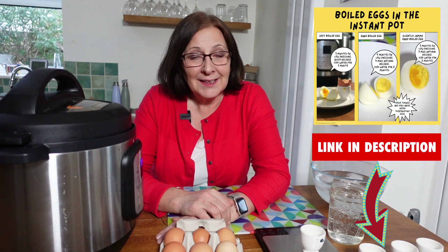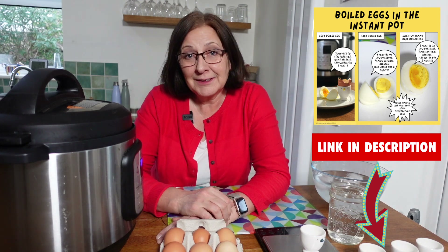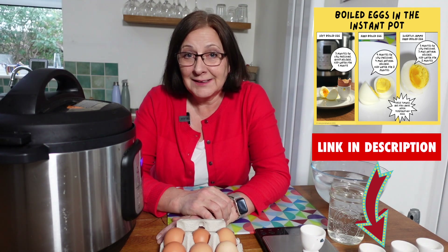You might be asking, why wouldn't you just do them on a pan on the stove? Well, it's more fun making things in the Instant Pot. And once I've cracked what the exact timings are, I can carry on doing something else without paying a lot of attention to the stove. And when that glorious day comes when we can all socialise again, I would love to be able to serve up fresh soft-boiled eggs for breakfast for a big gang of people sitting around the table.